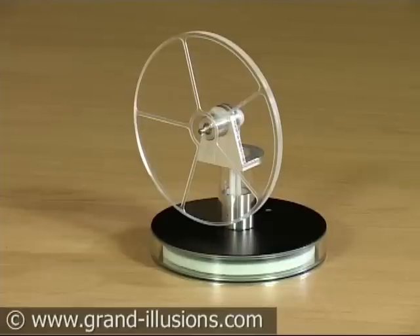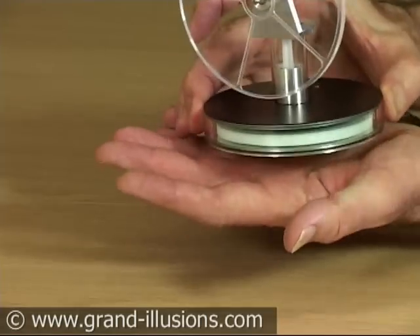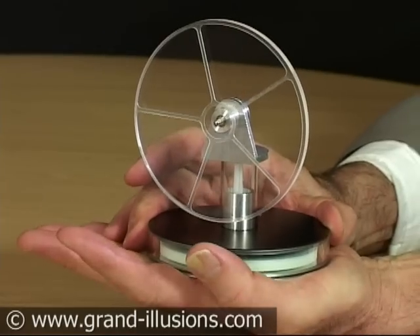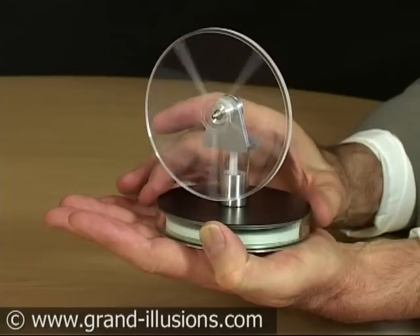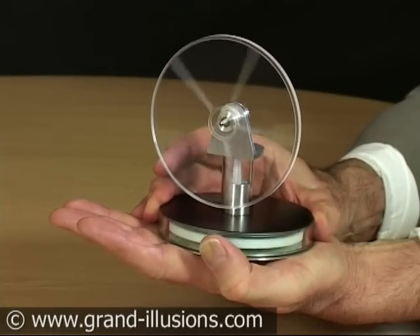This is a Stirling engine, one of those remarkable hand-held ones, which relies only on the heat of the hand. The difference in temperature is mainly the difference between my warm skin and the top surface, which is at room temperature. They only came out a few years ago because the technology is quite advanced, and to do it you've got to have very, very finely made materials.